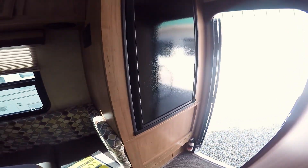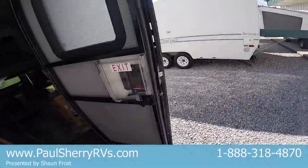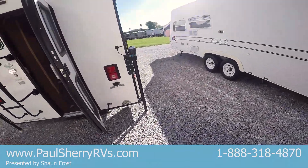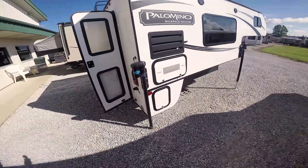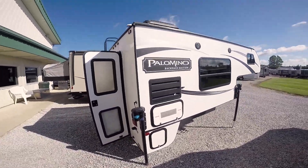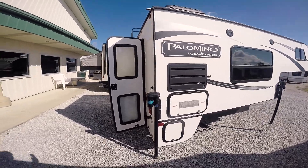It's about 2,500 pounds dry, more like 3,500 pounds wet, so check your payload and make sure you can haul it. There you have it — the 2014 Palomino Backpack HS8801.